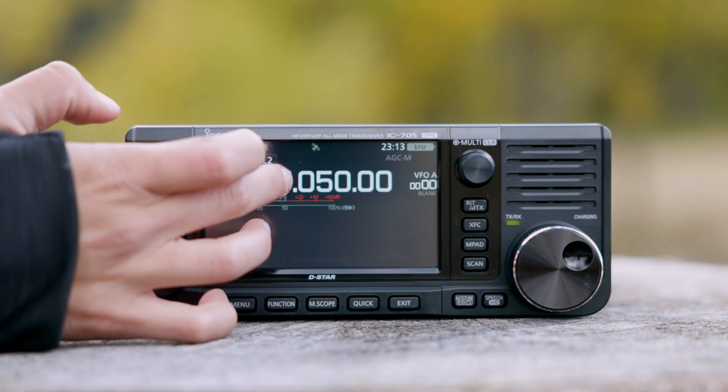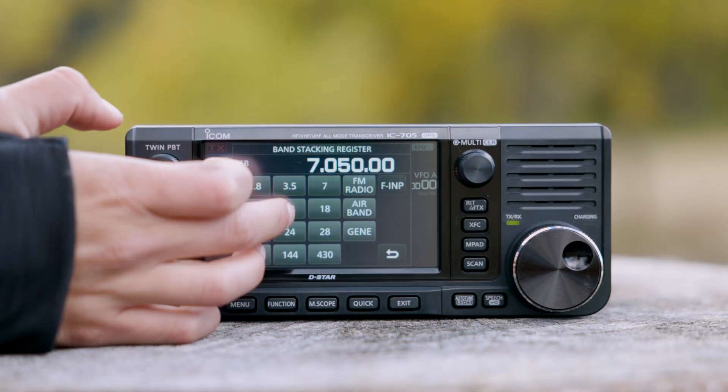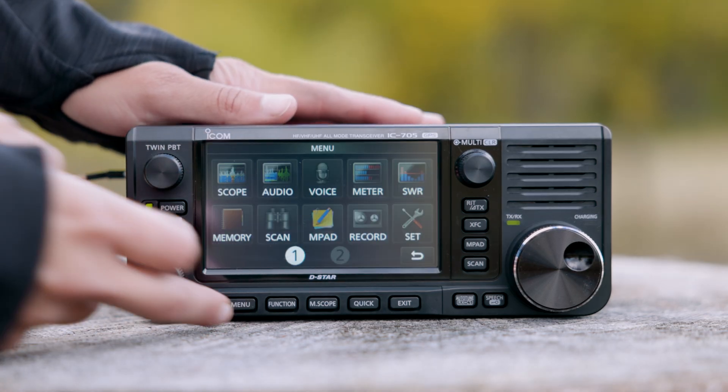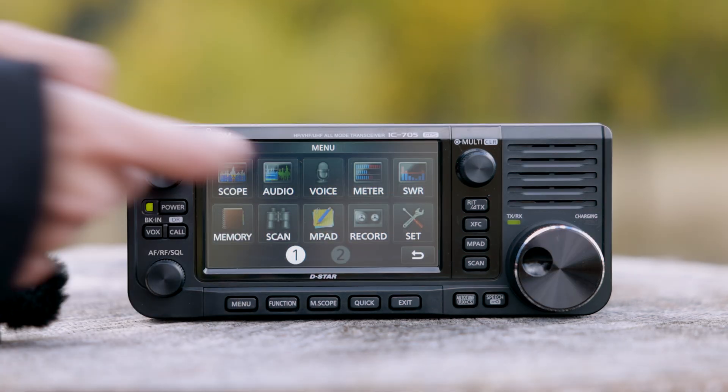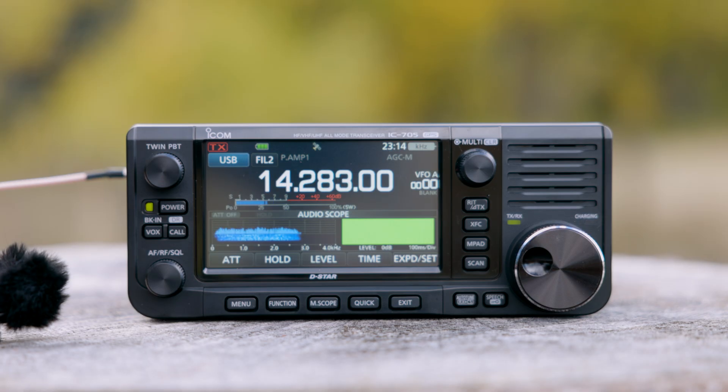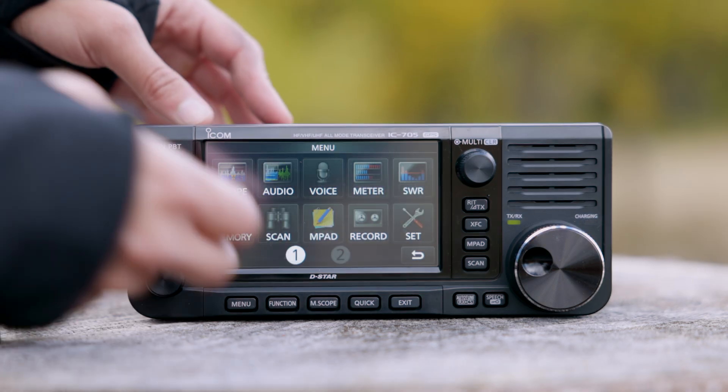Where I think this radio really shines is its display. It's full color, touch enabled, and incredibly responsive. You can tap around to change frequencies, open menus, or pull up the scope view to see the live spectrum and waterfall display. And even outdoors, it's bright and easy to read.